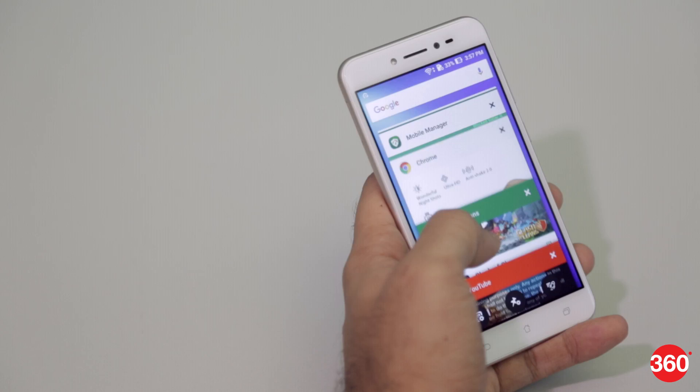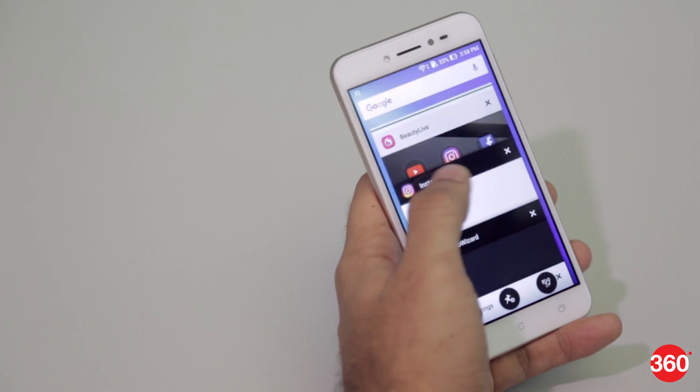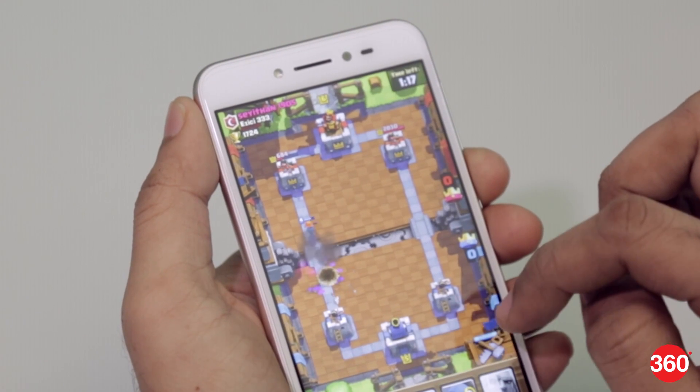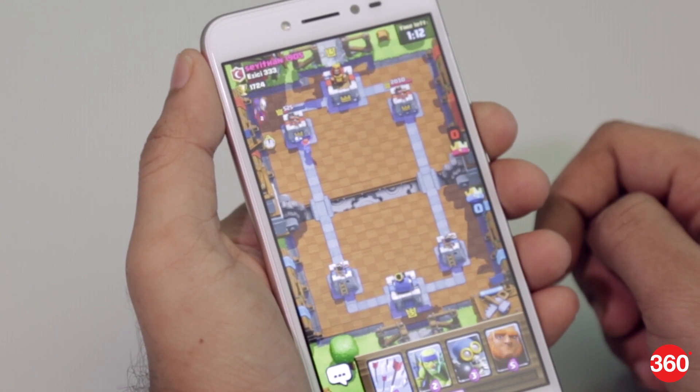Before we go any further, let's address the elephant in the room. The Zenfone Live is powered by a Qualcomm Snapdragon 400 processor with 2GB of RAM and 16GB of internal storage. It is a 2013 processor powering a phone launched in 2017, and its effects are visible. The phone takes longer than usual to load apps and they sometimes need to be loaded again when switching between them. Gaming is severely affected as the integrated Adreno 305 GPU, pulled out of retirement, clearly struggles to run modern games.